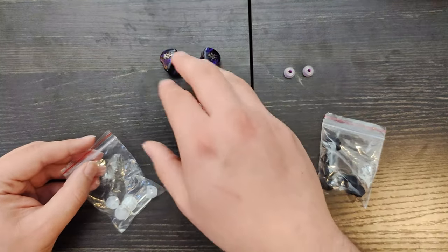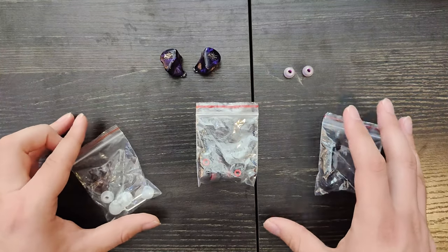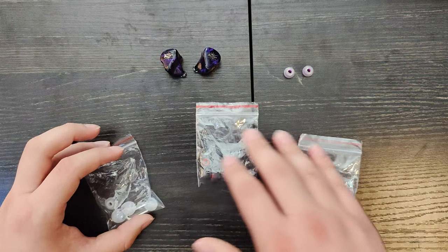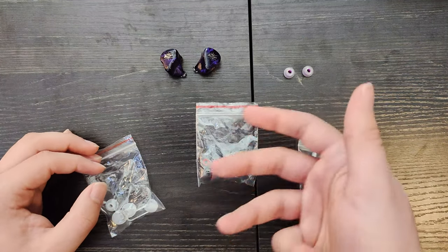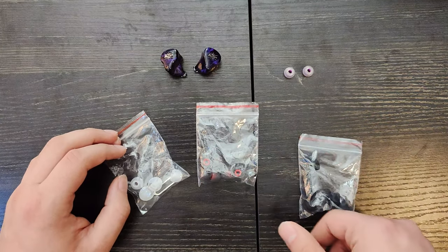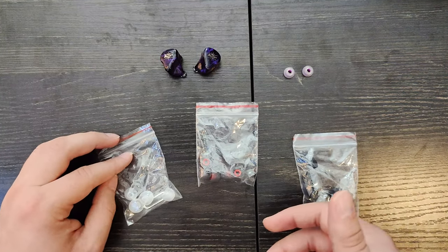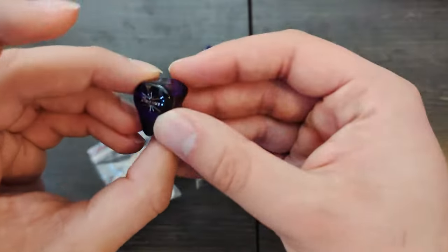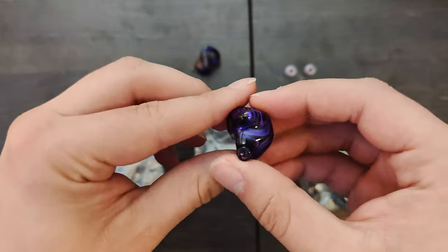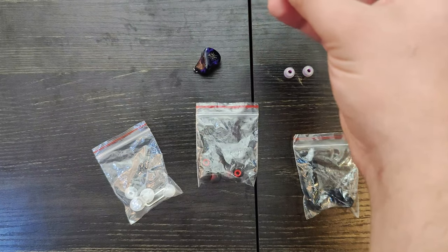I found that the stock tips were the most comfortable out of those included, but I really do recommend getting SpinFits. The comfort difference on these with SpinFits was kind of insane. It went from being one of the lesser comfortable IEMs to being like the most comfortable IEM actually in the price range. It's probably because of the way it's shaped — it's really well contoured, kind of similar to the Tri-Meteor.